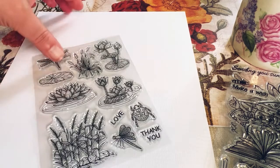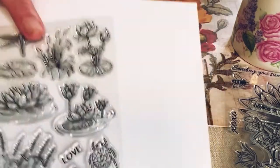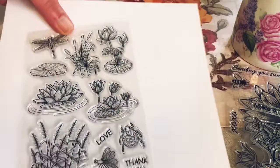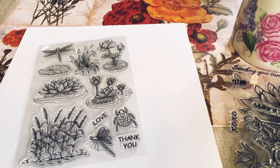I believe this is the last one. All of the links will be in the description below if you like these for yourself — they're really really great prices. This one has some lotus flowers, some flowers in general, mainly lotus flowers. I believe that's a dragonfly over there.